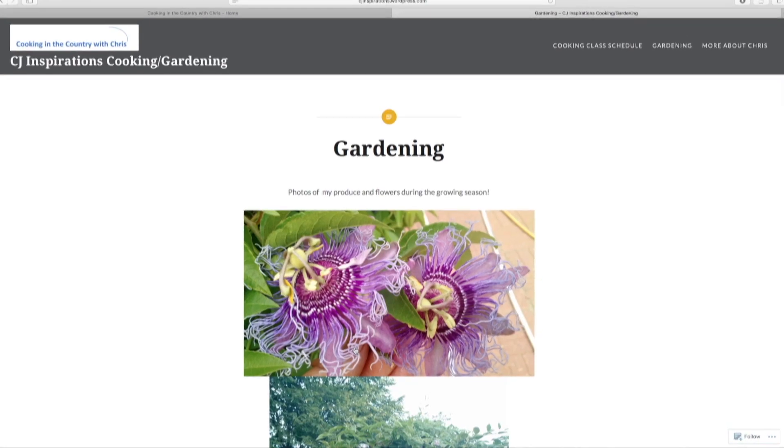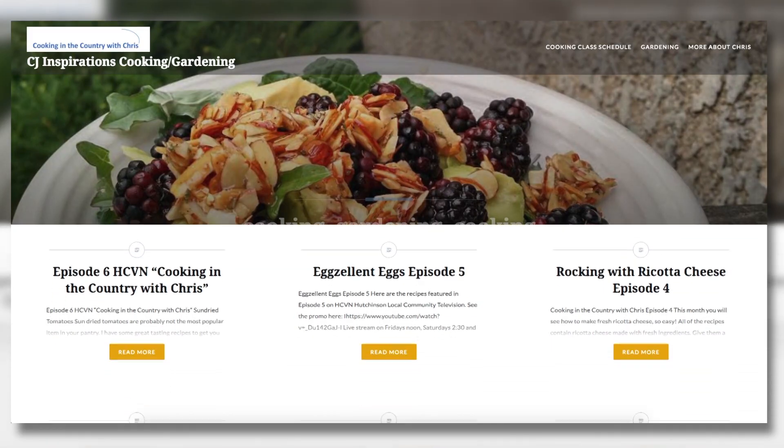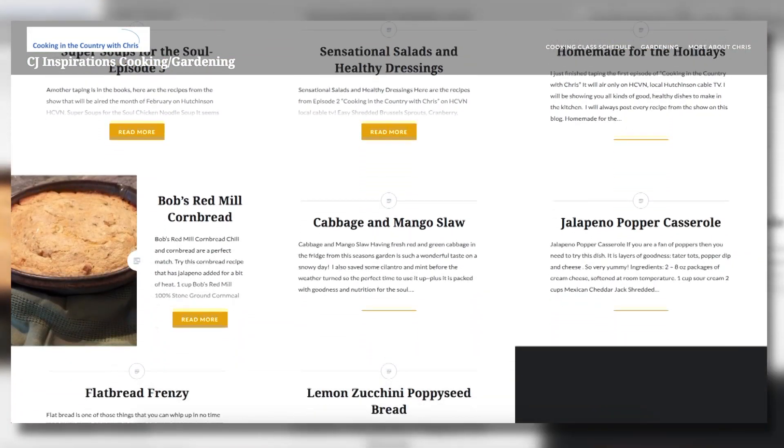Hi, I'm Chris Leder, Master Gardener, Food Blogger and Writer. Gardening, cooking, healthy and tasty food is my passion. Welcome to my country kitchen, where we'll cook fast, fresh with the best ingredients you can find. Come join me now.